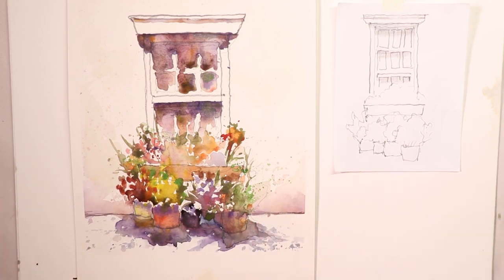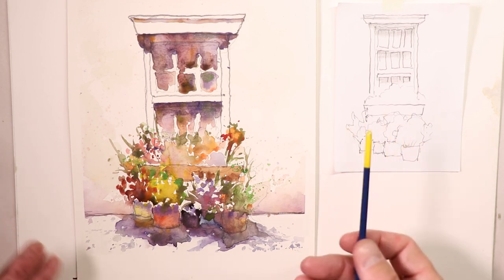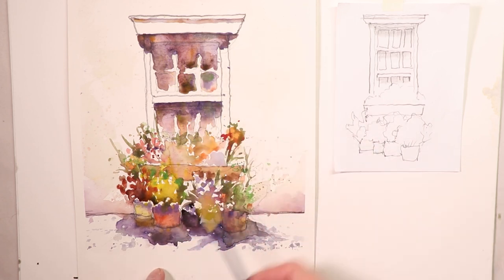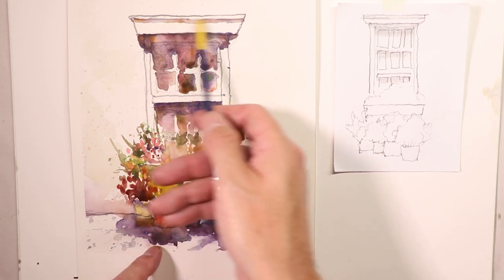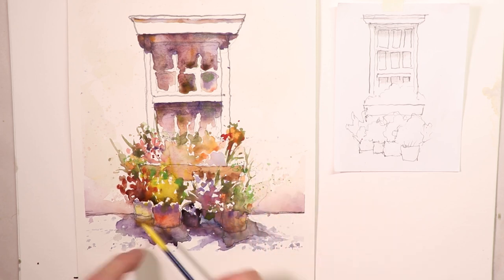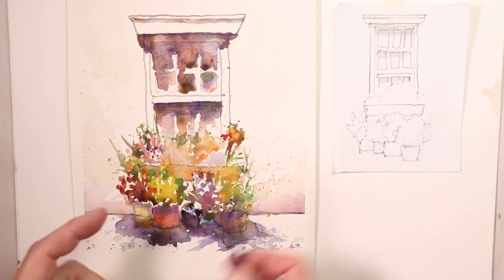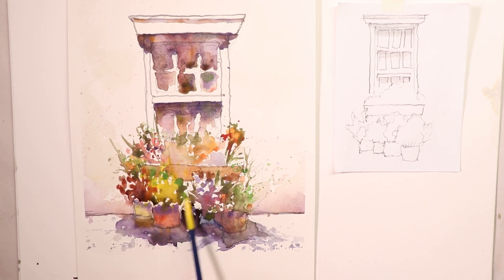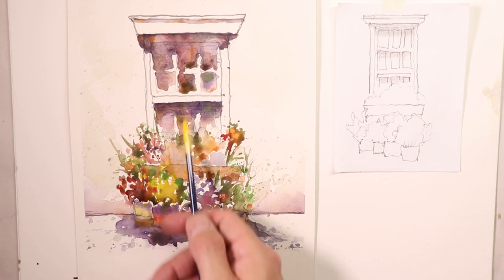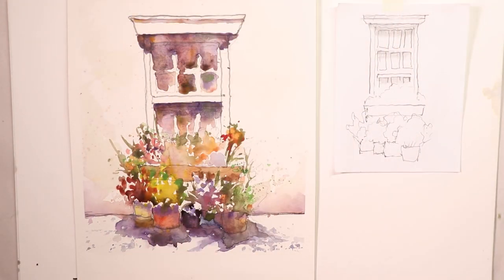We cover how to use the splashing technique to get your flowers really loose. One of the main ideas is mixing all the colors everywhere in the painting — purples, reds, golds, earth colors, browns — and working those colors through the whole painting. We also touch on leaving those whites: little white speckles of light going through the flowers and flower pots that create the illusion of sunlight coming into the picture, with the sun overhead around midday.